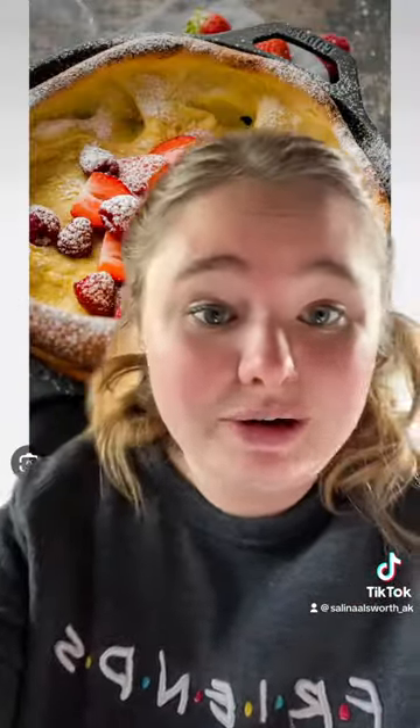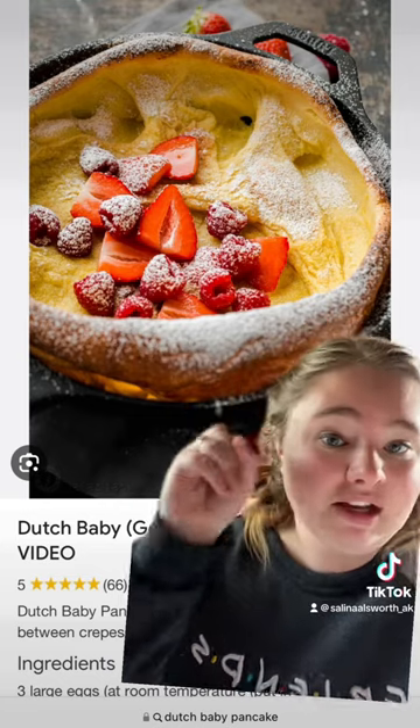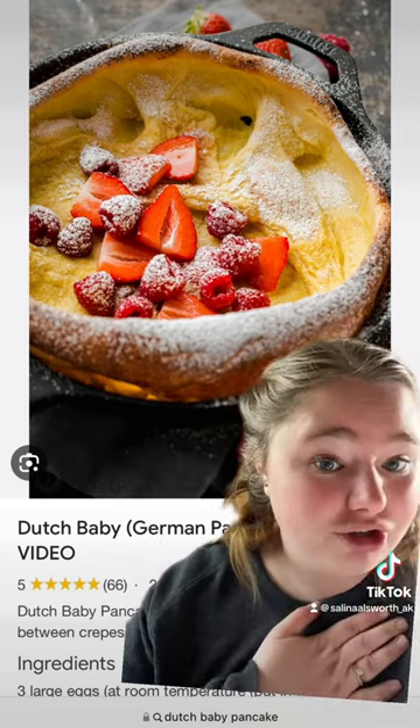I completely failed and today got crazy busy so I didn't get a picture of ours, but this is what they're supposed to look like when they're done. And yes, I do top them with berries and powdered sugar. So good.